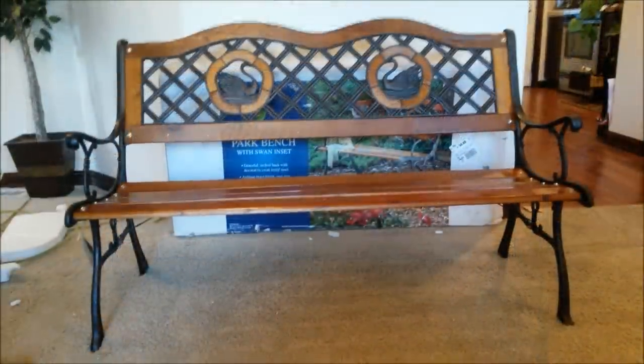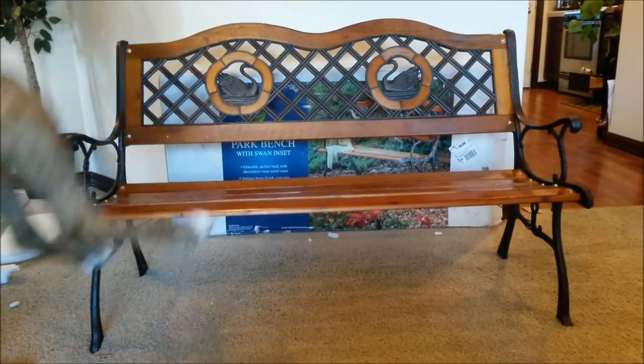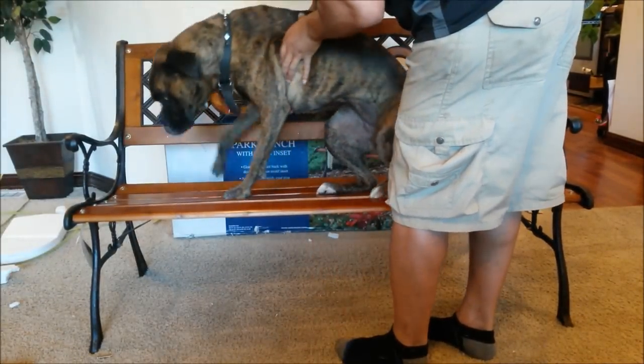You guys are probably not satisfied, so let's put Kira on there. She's about 50 pounds — see how she fits. How does she feel? There you go. That's about as much as you're going to get from her.